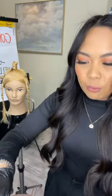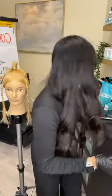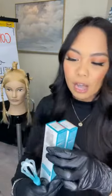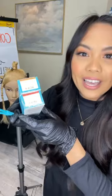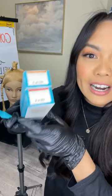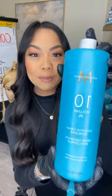You can see the consistency. What I mixed up for today is Color Rhapsody Permanent Cream Color — we have 4.6 (4R) with 6.46 copper, in equal parts with 10 volume cream developer.